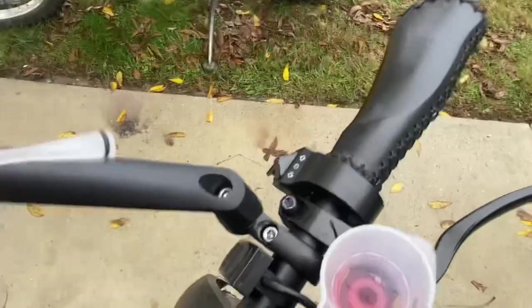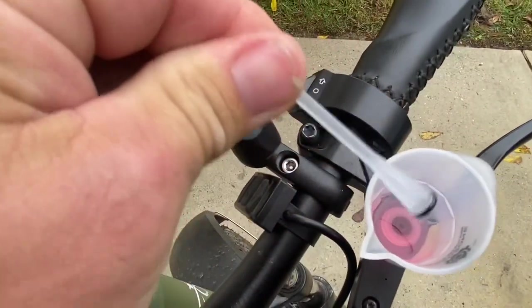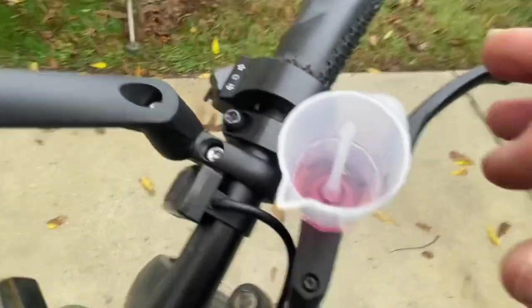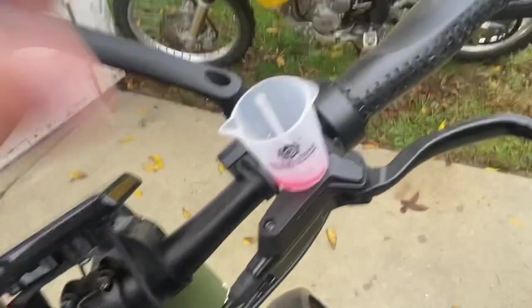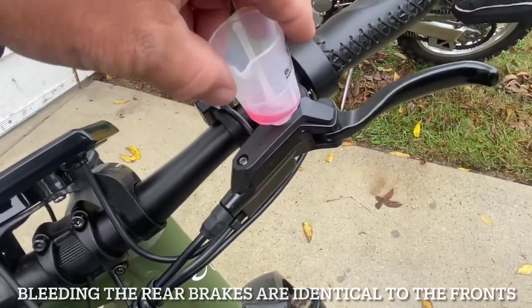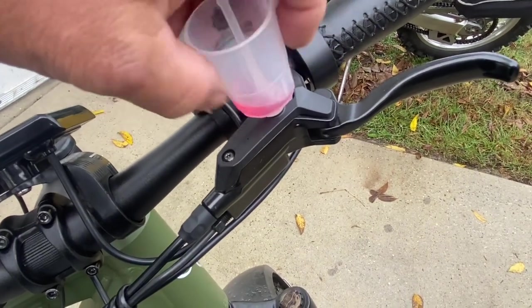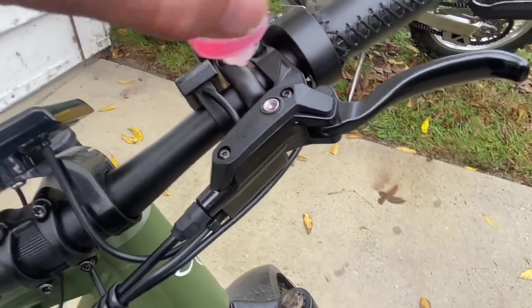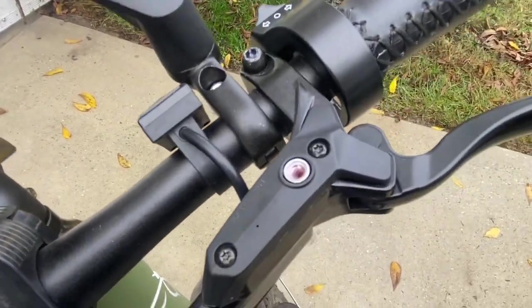If I just unscrewed this cup I'd pour fluid all over the place. So this little thing with the rubber stopper — you push it down in there and it actually seats. Now I can hopefully screw this thing off without pouring mineral fluid all over my master cylinder. Not bad — I can see some fluid, so I'll put the screw back in and see what happens.